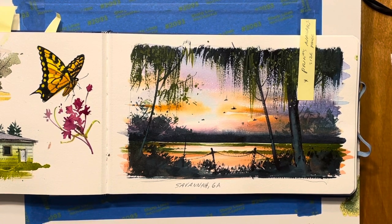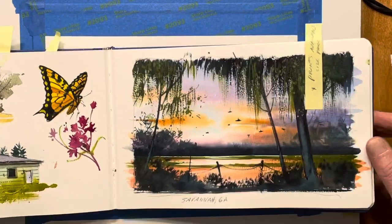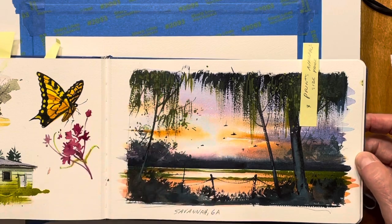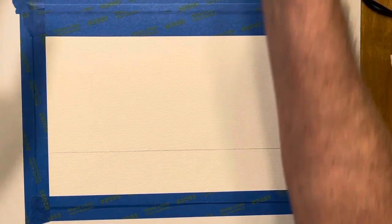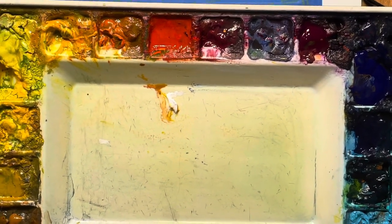At the end of the demonstration I'll give you a list of the colors I'm using and also the paper and brushes. But this is just a beautiful, fun painting with a lot of contrast. We've got to have our whites in here, but we also need to push our darks to have impact in your painting.